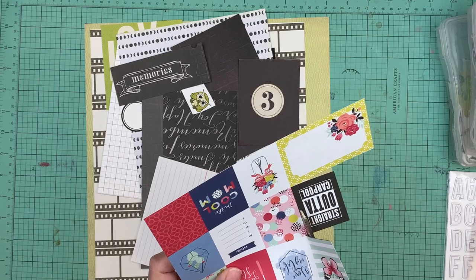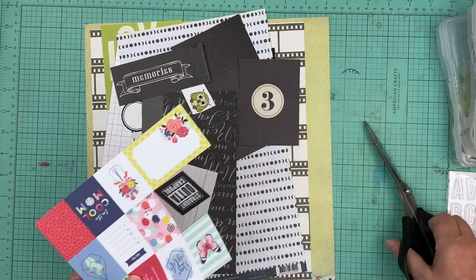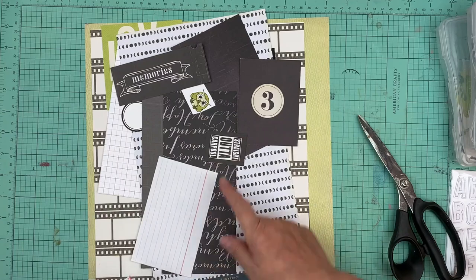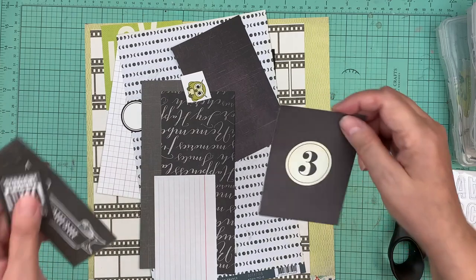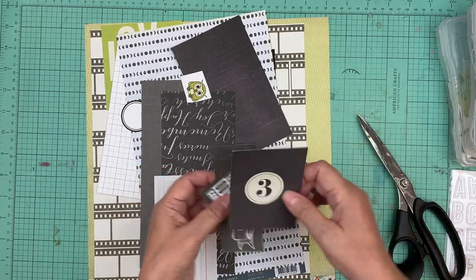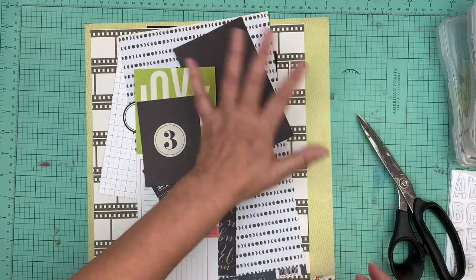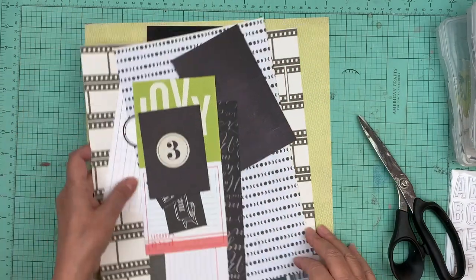So this one here is going to be green and black. I got a few of these, and what I like about them is they kind of start my layout. If I choose to go with one of these, then I have this too, so it can kind of come up with an idea for a layout for me. Plus I have those film strips.